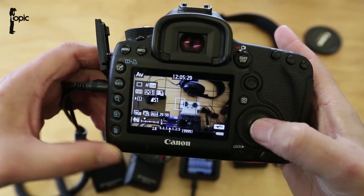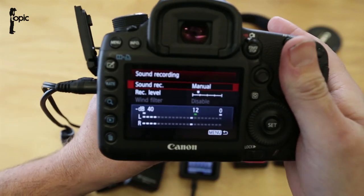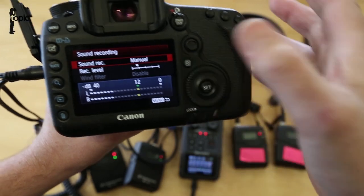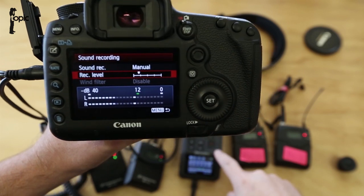Go into your menu options, select sound recording, and just make sure you have manual selected. Down here we can see our audio levels and double check that we're not peaking. If we are peaking, just adjust the record level there or adjust the line out levels on the Zoom itself.